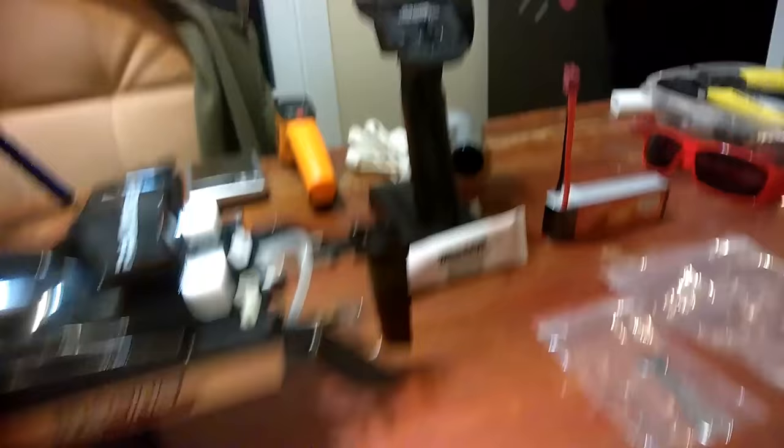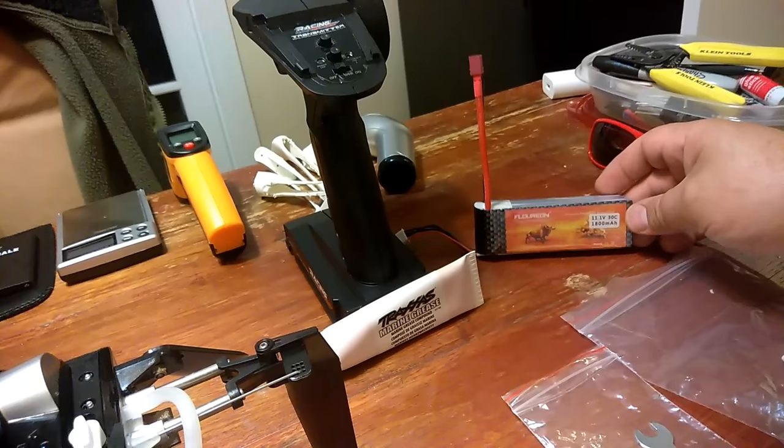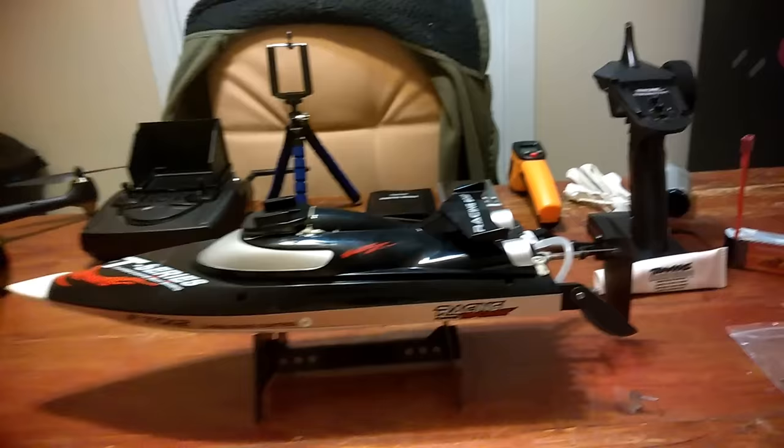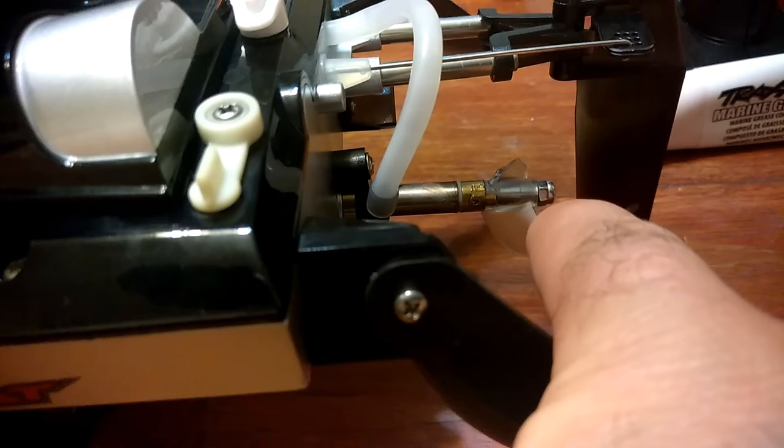Today I got two batteries in, so now I have three batteries for the boat. This is 11.1V, 30C, 1800mAh, 3S. I don't think these are actually 30C — I think they're like 40C; they are insanely powerful batteries. The boat handled it fine through the first battery, but on the second battery I'm not sure if I hit something or it was just too much stress on that prop — it broke the whole prop clean off. I was just driving in a pond in my area.